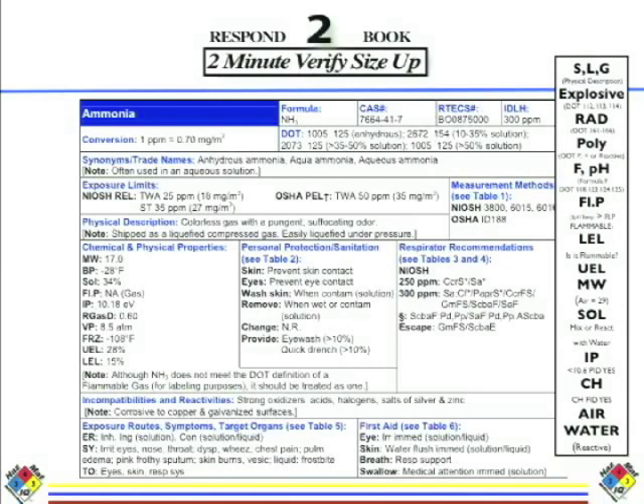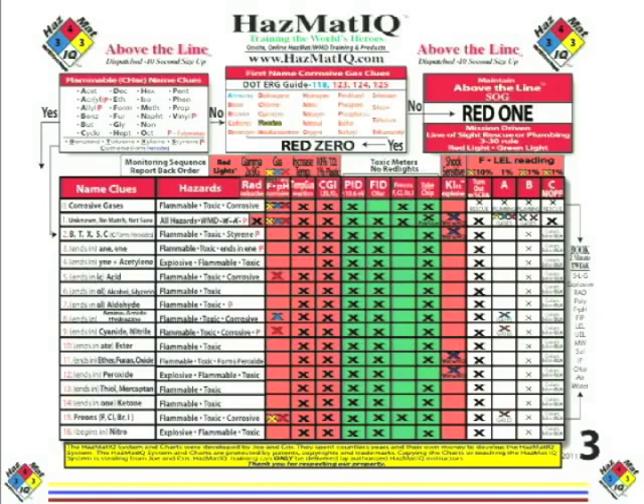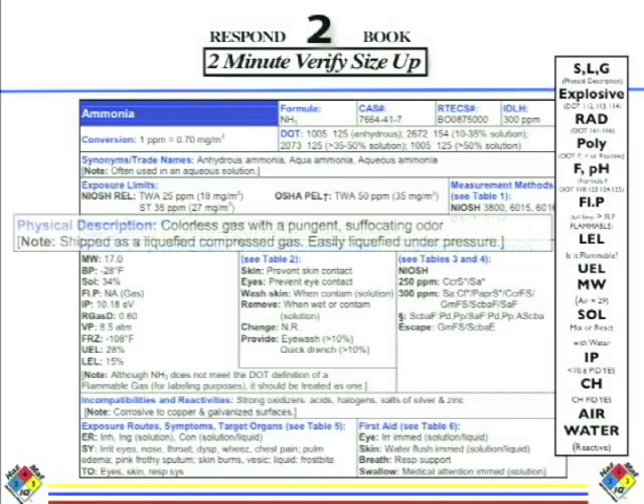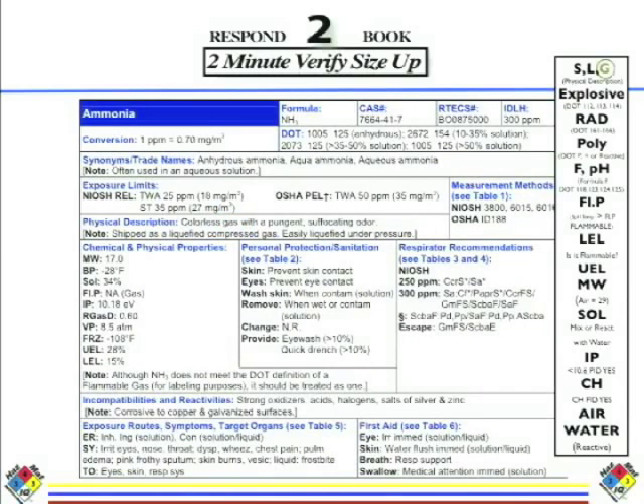So we're going to go to our NIOSH and look up ammonia. Remember what you're seeing on the right side of the chart — that's kind of a cheat sheet for when you get to the book. The first thing I want to know about ammonia is we predicted it was a gas — I want to now verify that it's a gas. We always look at the physical description, and it says gas. So we know it's a gas. That's correct.